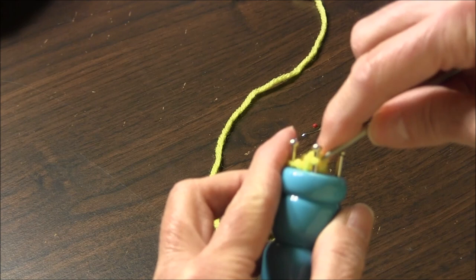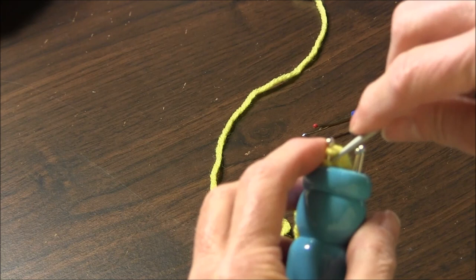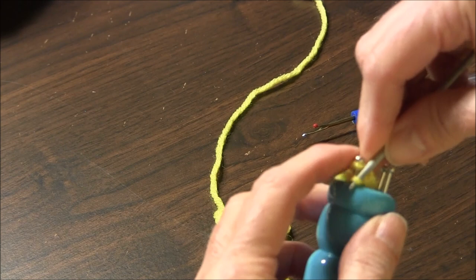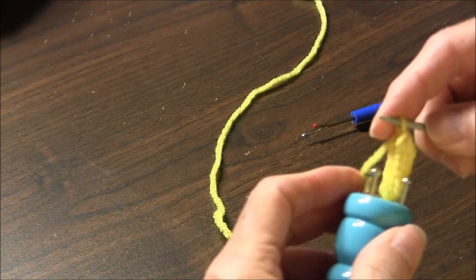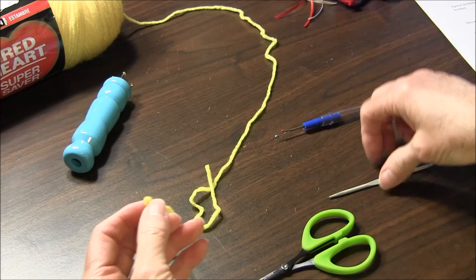Then you have to do it one more time. Take it over the top. Now you want to take this off. As you see, this is what it looks like. You cut your yarn.